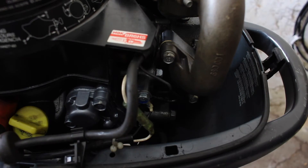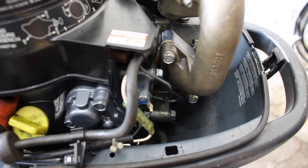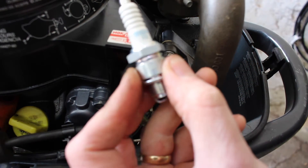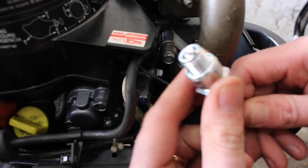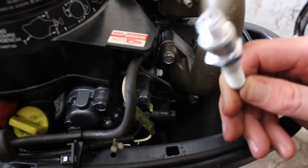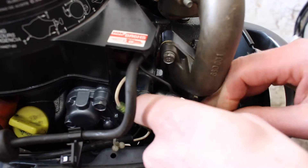As it tells us here, our new plug is supposed to be a BR6HS NGK. This is our new plug — it's a BR6HS. That's a 10, which means the gap is set at one mil. I've checked the specs for this and it's supposed to be between 0.6 and 0.7, so I've used a feeler gauge to set it to 0.7. So we're going to put our new plug in.